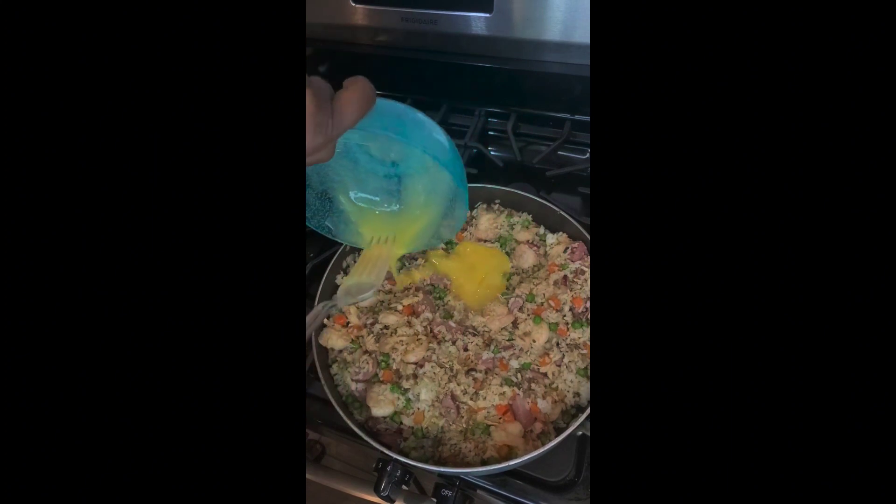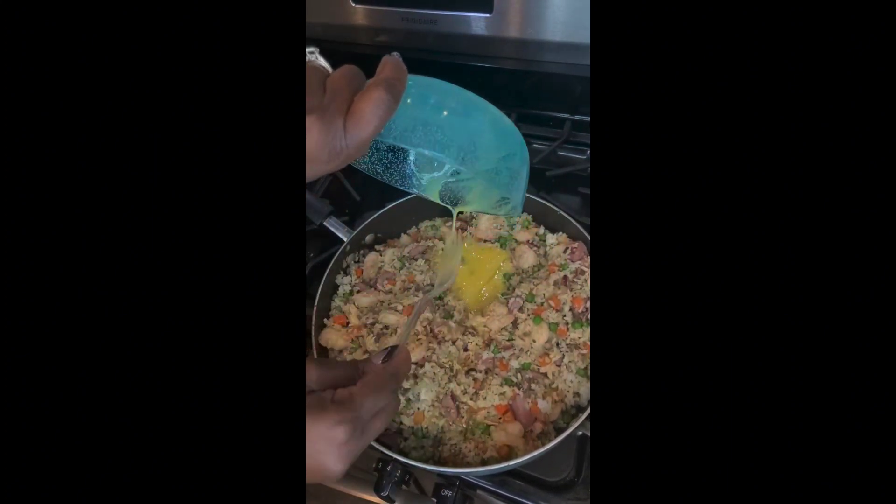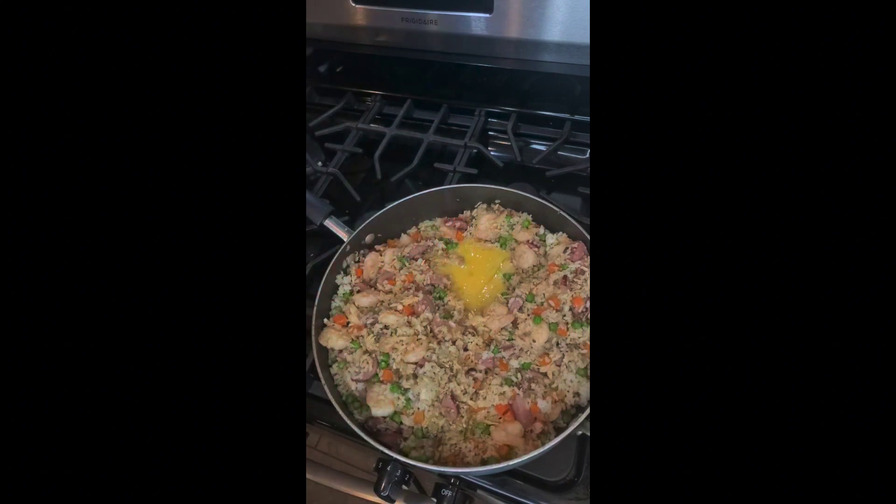It's not fried rice if you don't add eggs, so into the skillet goes the egg. I'm going to stir that in and let the egg cook all the way through.